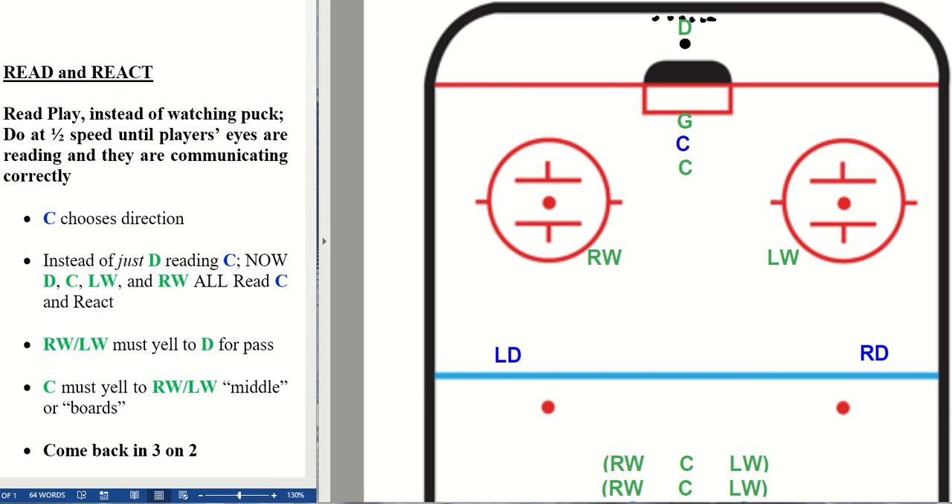This drill is called Read and React. It involves a lot of players and it's meant to be done at half speed until the players' eyes are reading and they are communicating correctly.